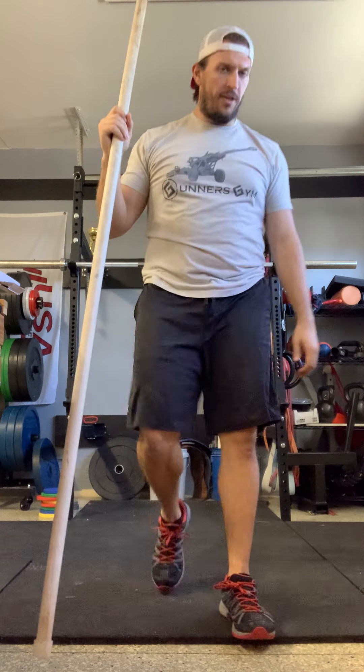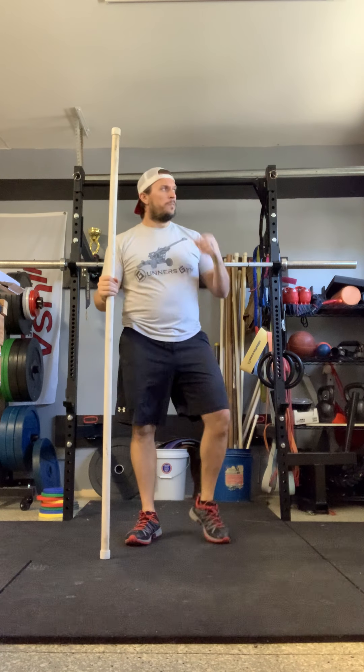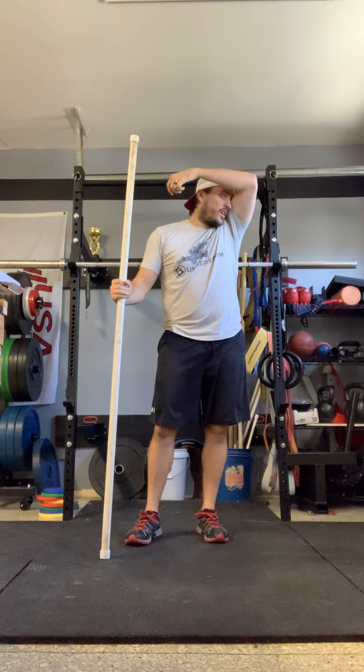Deep breaths — in the nose, out the mouth. We're going to have three more sets here.